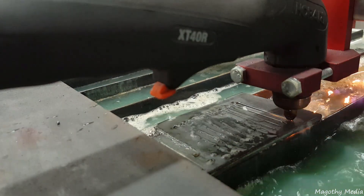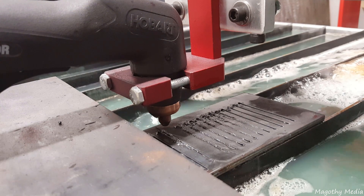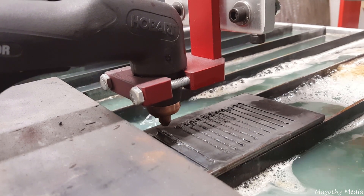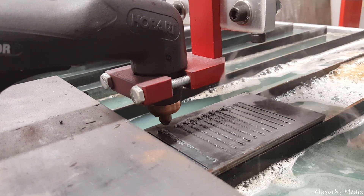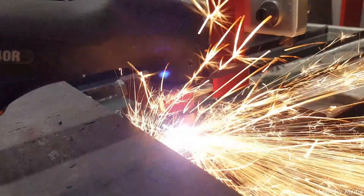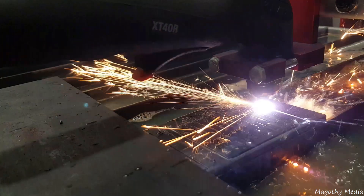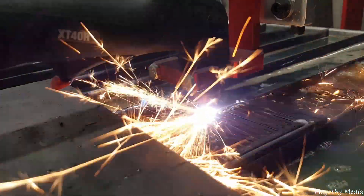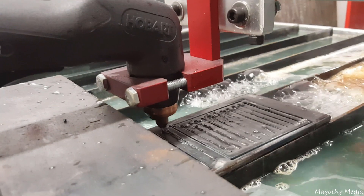I was trying to have it come off the cut and dwell over top of an uncut area on the part to minimize the amount of water splashed up, but had a little bit of a delay in there. So coming up on the end, too long a pause, and there it goes over the part.